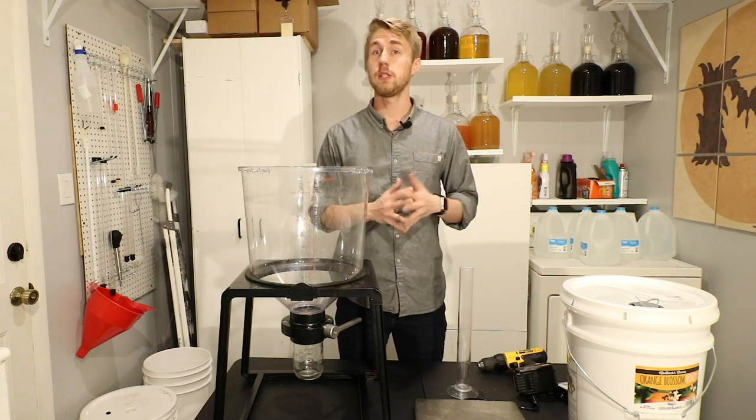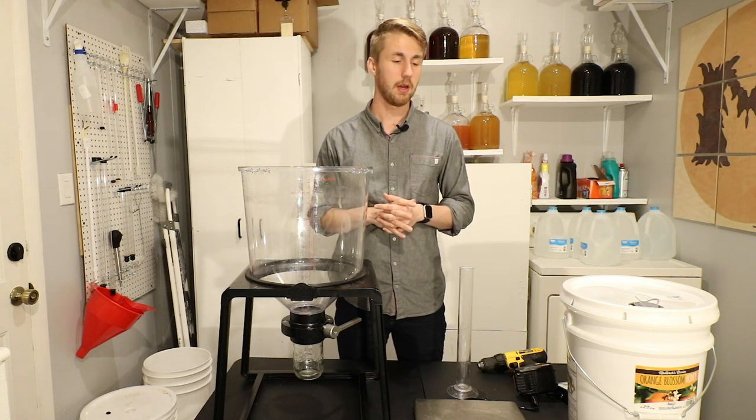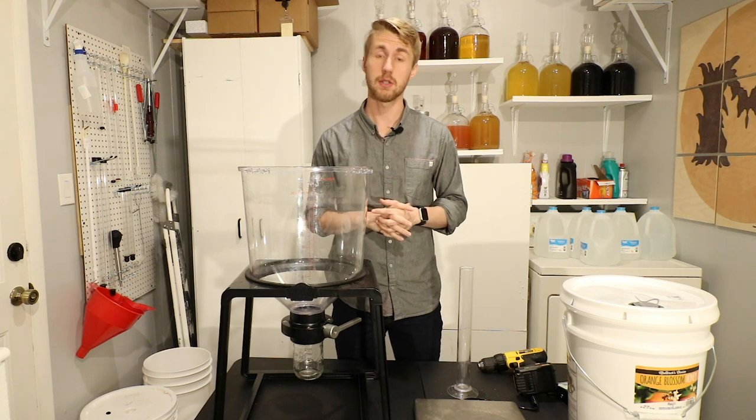If you're looking at this and you've never made a traditional mead, I want to walk you through the process — it's pretty simple. We will not finish this mead in this video, but we will at least get it started.